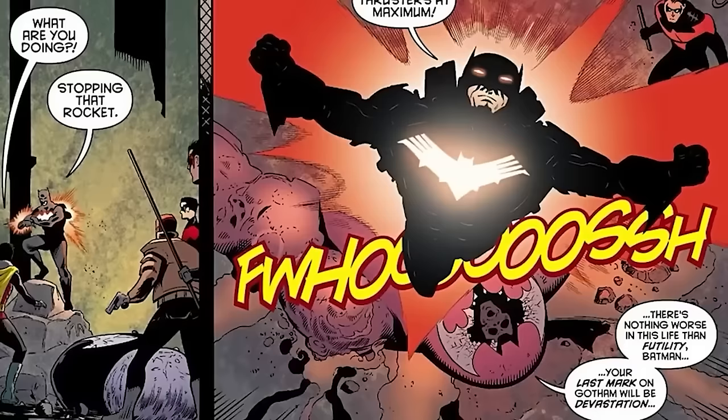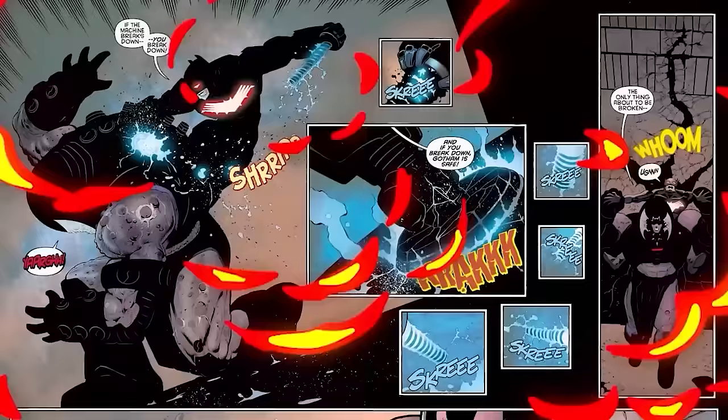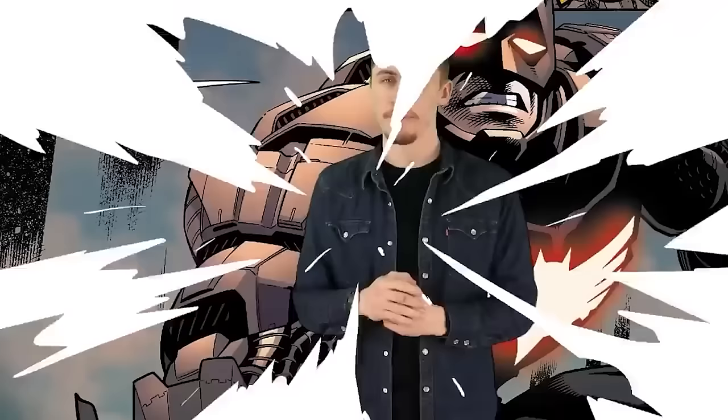Number 3: Augmentation Suit. In a Batman and Robin New 52 storyline, Batman faces off against a villain called Terminus, trying to prevent him from destroying the world. Bruce faces Terminus in a new suit called the Augmentation Suit that is equipped inside the Batmobile. It is more agile than Batman's other armored suits and is capable of granting the man inside crazy super strength, the ability of flight, and it allows Batman to stop a nuclear missile dead in its tracks. It's an incredibly advanced and strong bat suit, easily making it one of the most useful.